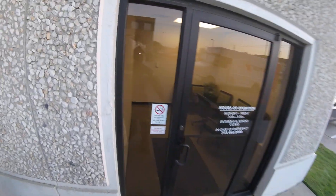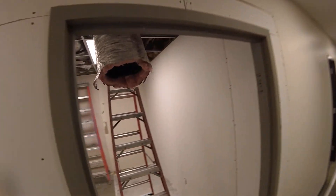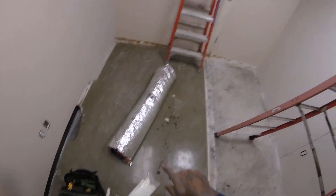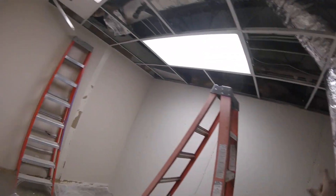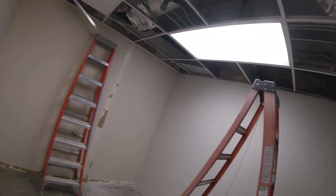What up, HVAC people? I'm going to run some duct work. This return was over there — I already cut it. I'm going to move it by this door and add a supply, one supply to this area here.